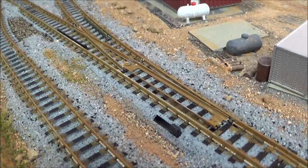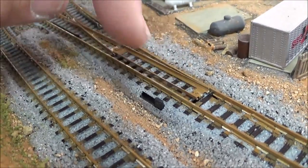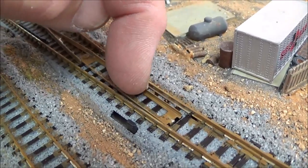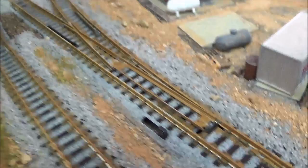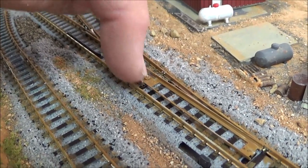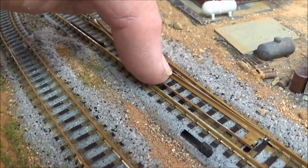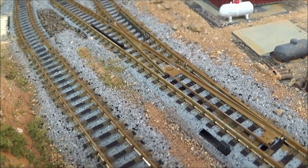I don't know whether I touched on this in other videos on putting down Kato track or not, but you can see that I don't paint the inside behind the points on either side — in here or that side over there — because you get conductivity issues and I just try to avoid that. Also, do not put any large amount of wet paint on this screw right here. If you put too much paint on there, it winds up seeping under that screw and insulating the point rails from the frog rail, and you may have some issues. So try and be sparing with the paint there.